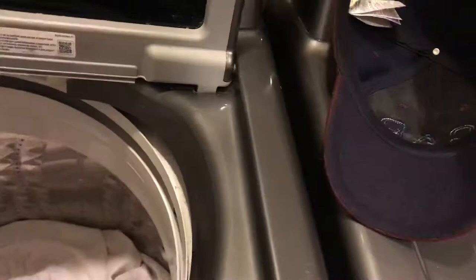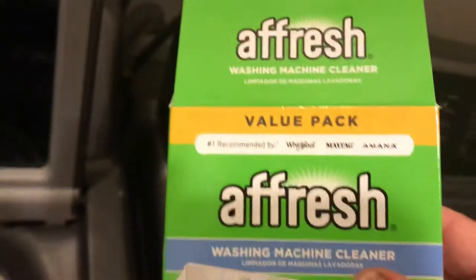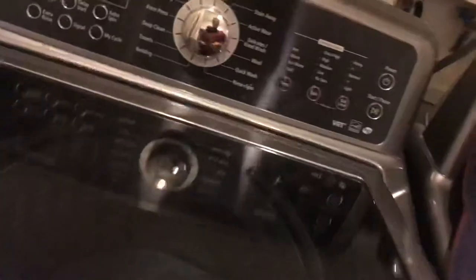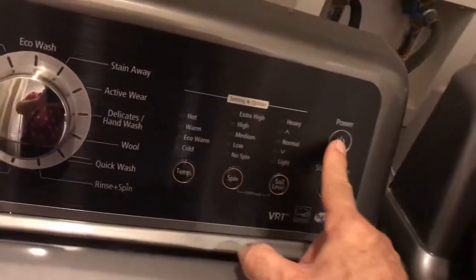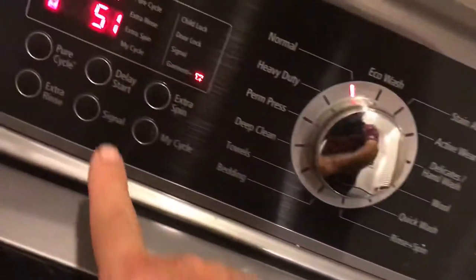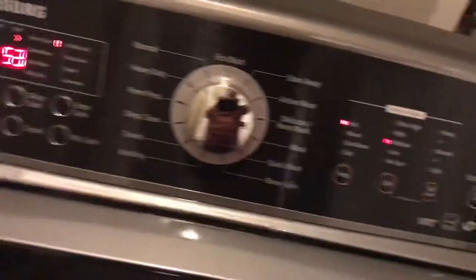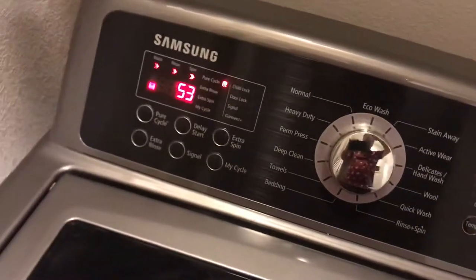That was done about a month ago and there's no rust yet. So two things you've got to do: you've got to paint this thing to get the rust away, keep the lid up, and for getting the mold out you've got to use this All Fresh stuff and run it on Pure cycle. To review: power on, hit Pure cycle, and that will get your mold out.